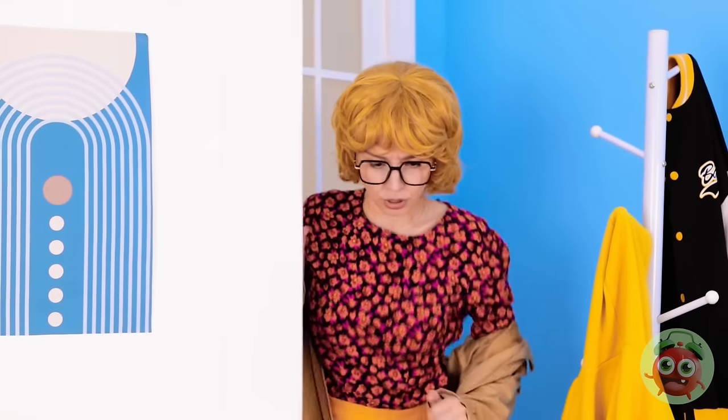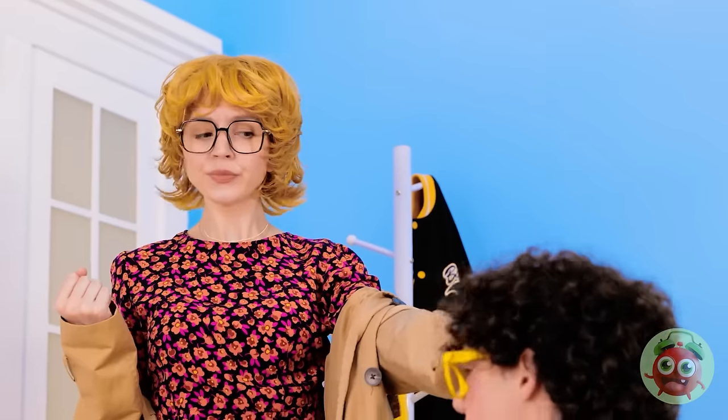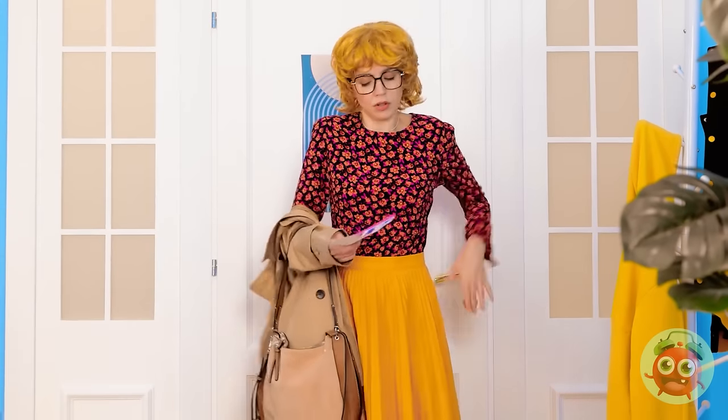All my errands are done for the day. Hey, stop right there. Where are you going? I'm gonna get a tattoo. Wait — what? Absolutely not. Fine. I swear. This kid and his ideas. He's a handful.